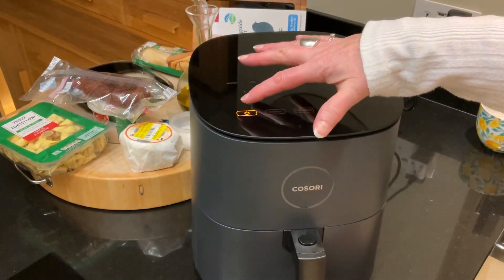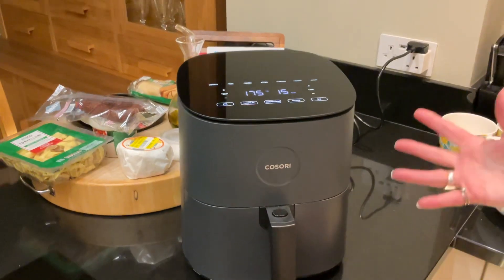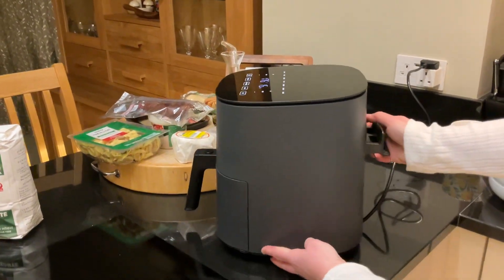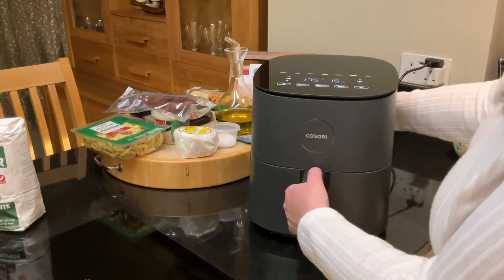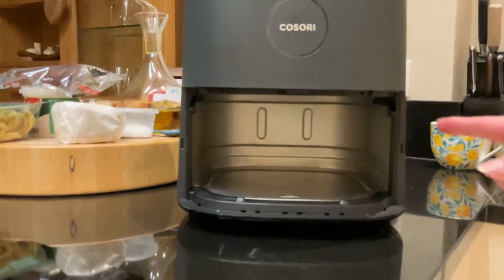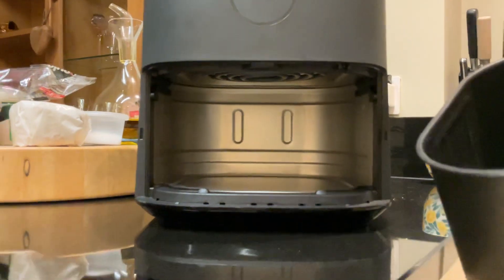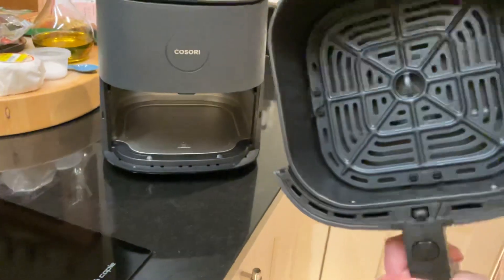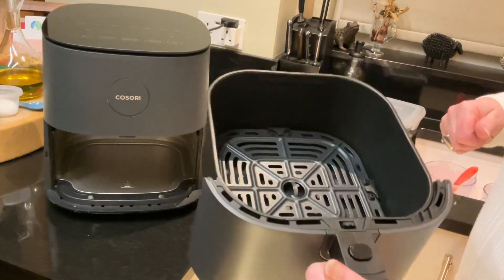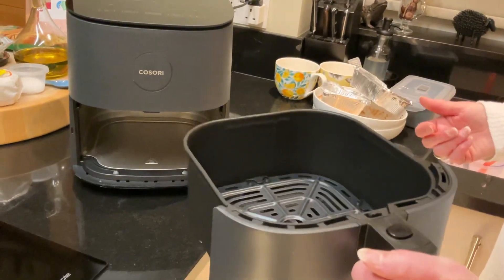So that is basically it — that's what mine's like. It's one drawer, it's quite neat and compact. If you look inside it is just a cabinet. And this is actually dishwasher safe if I wanted to, or I just wash it in warm soapy water. And that is basically what it is.